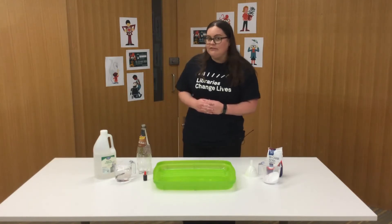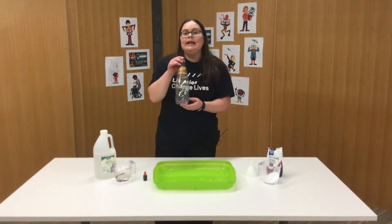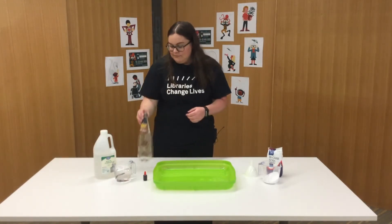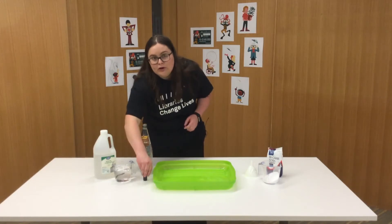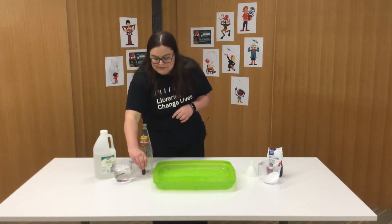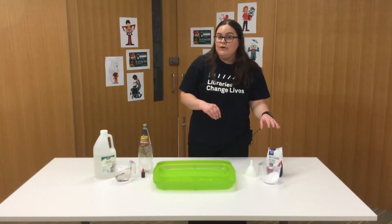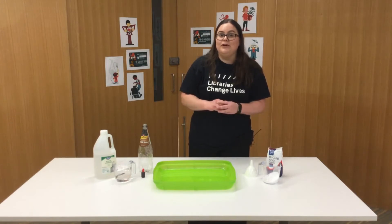To get started there's a few things you'll need. First up you'll need some vinegar. You'll also need an empty soft drink container. This is optional but I'm going to pop in a little bit of red food dye to make it a little bit more colourful. You'll also need some baking soda — make sure it's baking soda and not baking powder, that's very important.